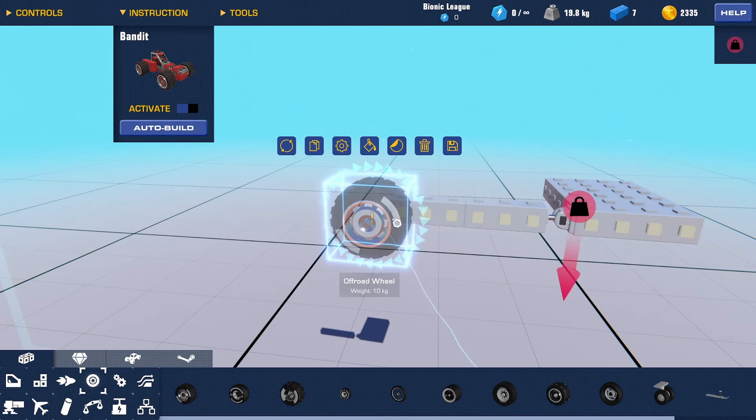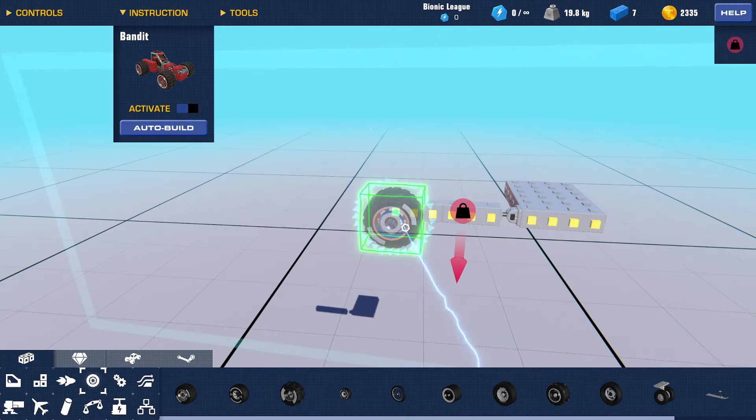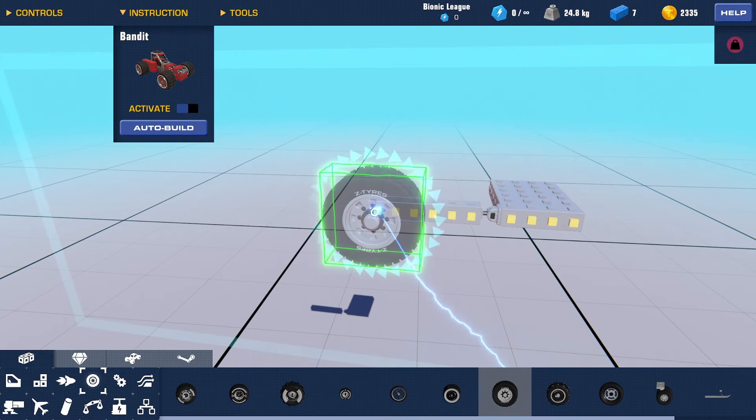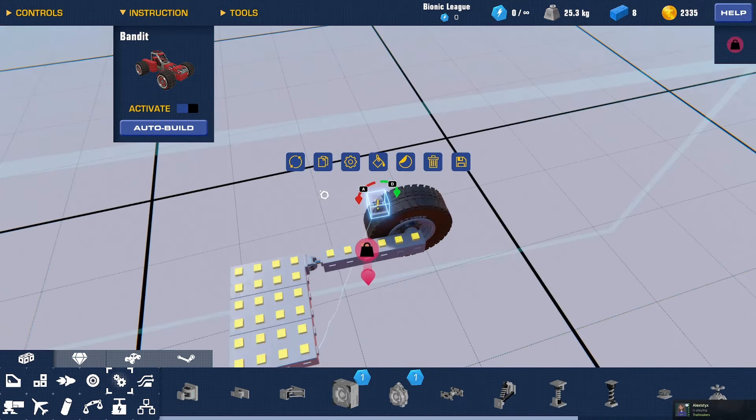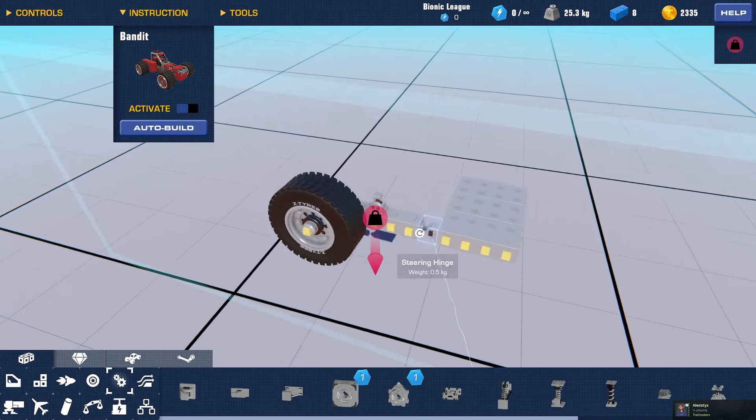Once you've built your arm, we are going to put a wheel on the end of it. Usually I go with truck wheels. I wouldn't really recommend using this kind of suspension for off-road wheels because it's disproportionate and it doesn't look good, so I'm going to use a truck wheel.